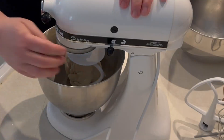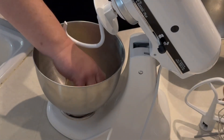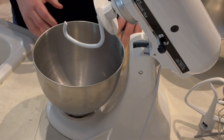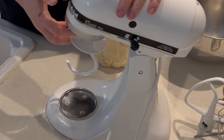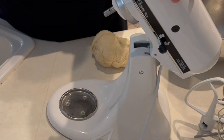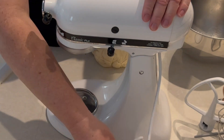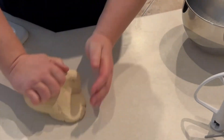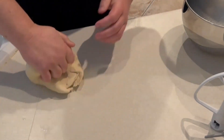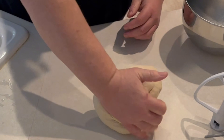Now it's time to turn off the mixer, take your dough out, and put some flour down on your bench. You're going to knead the dough for a few minutes just to stretch those glutens out a little bit. Once you have that done, we're going to put the dough into a greased bowl.